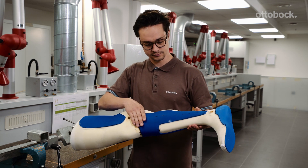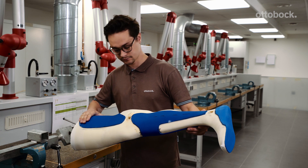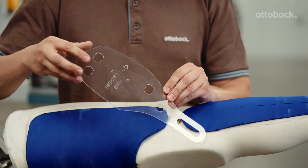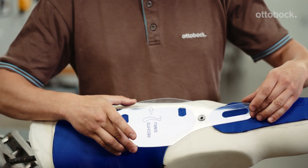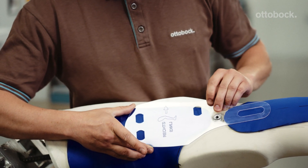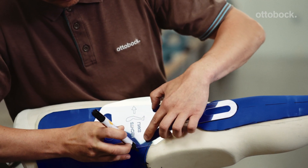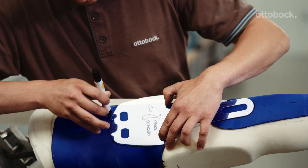Begin by gluing the pedal into the model according to the thickness of the subsequent padding material. Use the inner shell template to ensure that all anchor nuts can be positioned within the course of the orthosis shell. The template itself may project beyond the trim line of the shells. Mark the course of the template and, if applicable, the positions of the anchor nuts on the pedal.